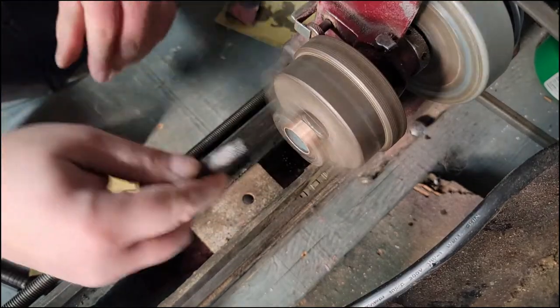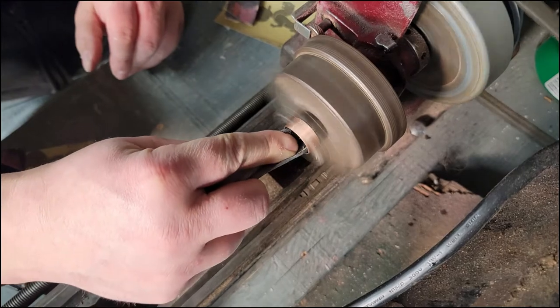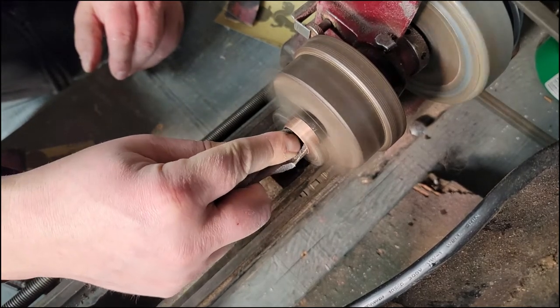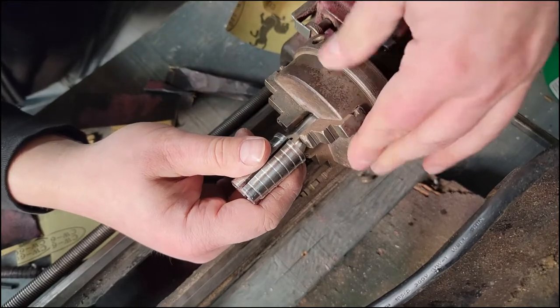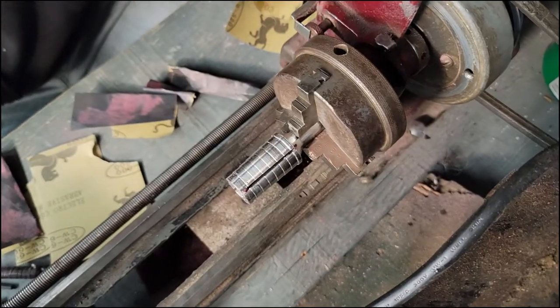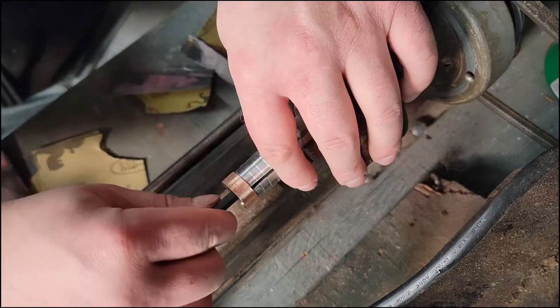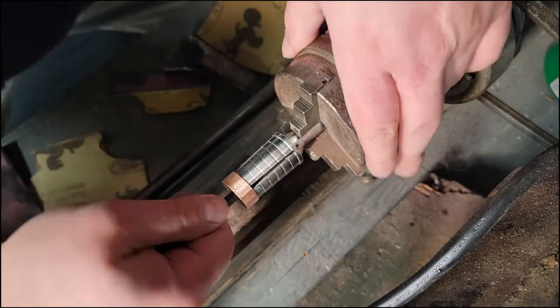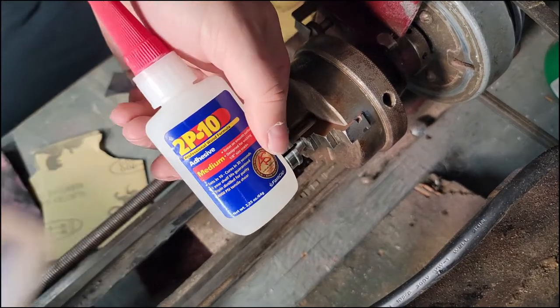I'm putting the ring on the lathe here. Obviously not a lot of people have a lathe, but a lot of this stuff you can do by hand, or if you just have a power drill or even a drill press.